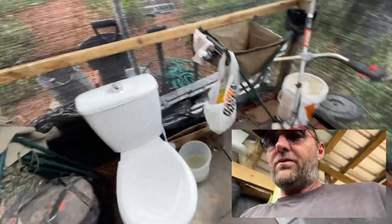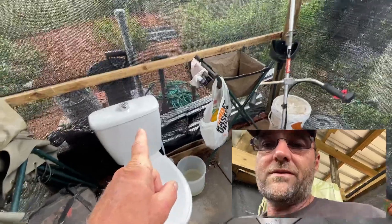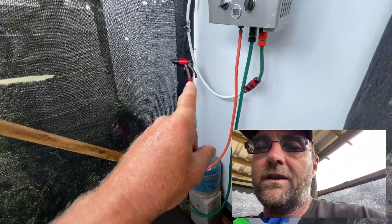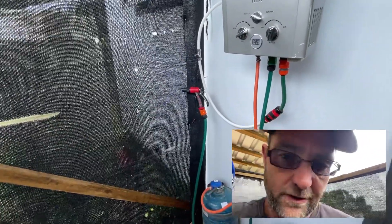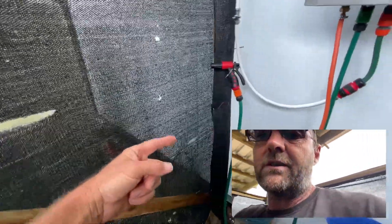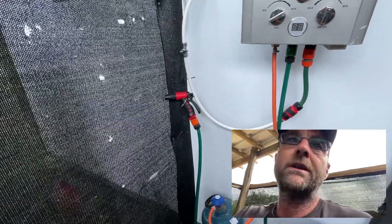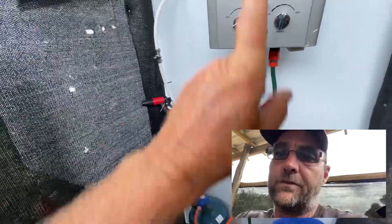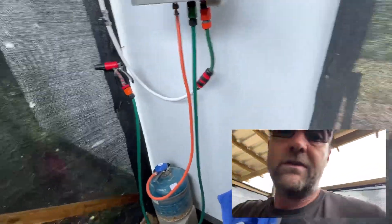The toilet isn't plumbed in yet so I basically just use a bucket into the system, or I run the hose pipe from our gas shower — I'll show you how that works. The tank outside runs through the house, and inside we've got a 12-volt water pump that pumps water up into the gas geyser. Gas on and we have hot showers, and obviously water available to flush the toilet.